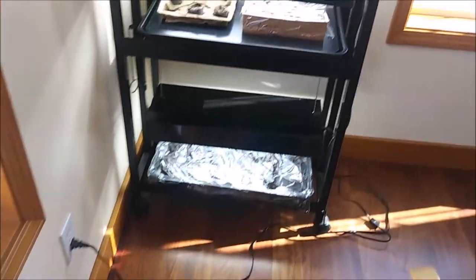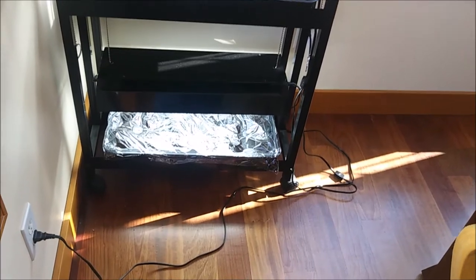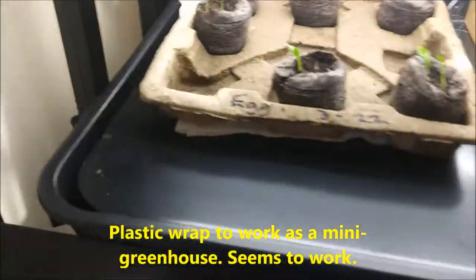Over here the peppers are in — we planted in toilet paper rolls and then put them in an apple box and covered them with plastic. And this is an old pie box that we just kind of scattered some seeds in, so we'll see how they all do.